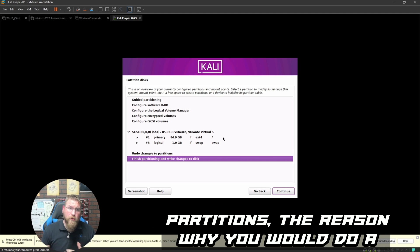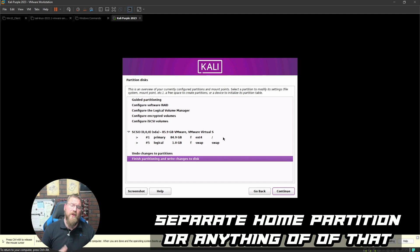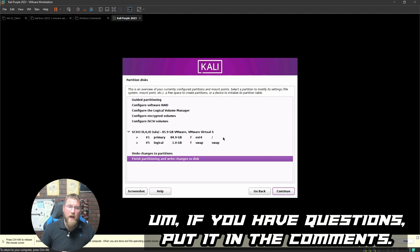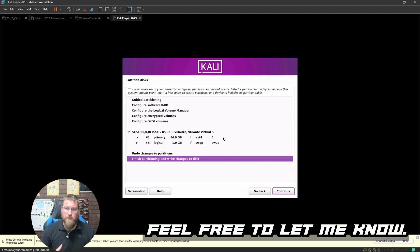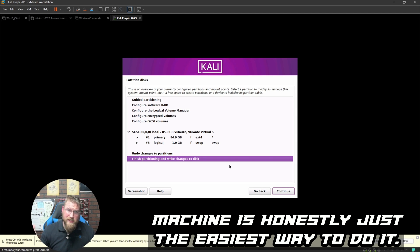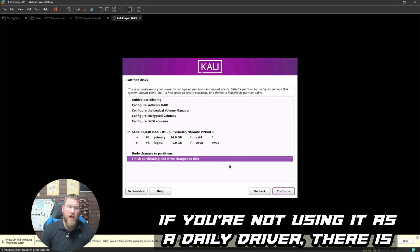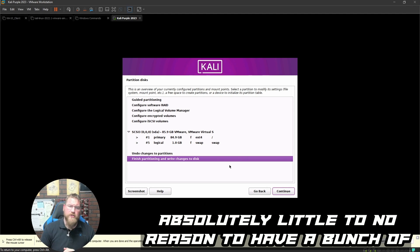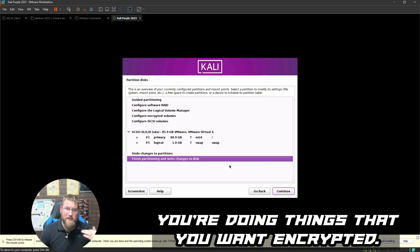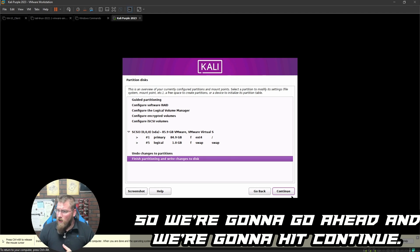Options are: all files in one partition, separate home partition, or separate home/var/tmp partitions. We'll go with all files in one — that's the easiest for a virtual machine demo. If you have questions about why you'd use a separate home partition, put it in the comments. For a VM that isn't a daily driver, there's little reason to have multiple partitions or encryption unless you specifically need it.